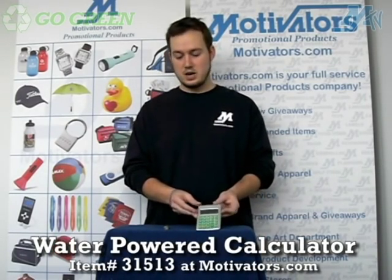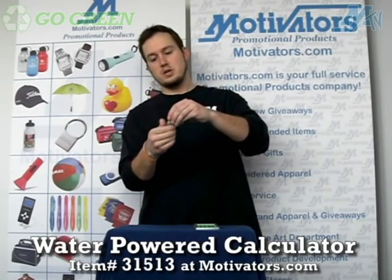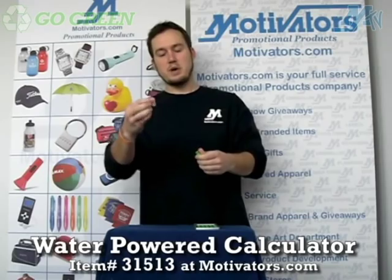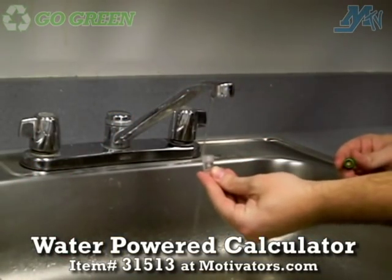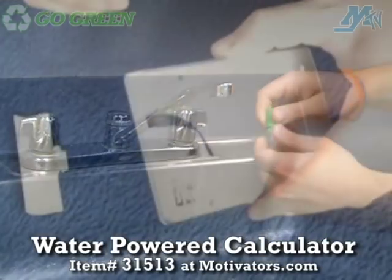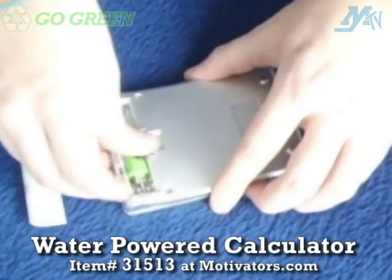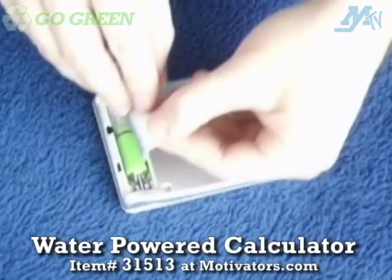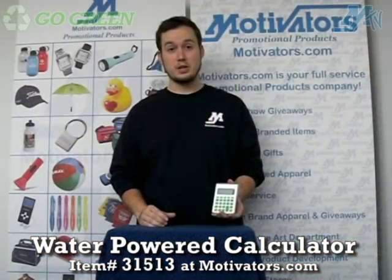How it works is that it comes with this little apparatus here that kind of looks like a battery. What you do is you unscrew it, take this bottom part here and fill it most of the way with water — just a very little amount of water — then screw it right back in, open up the back, pop this in basically as if it were a battery, and close it right back up again. And you have yourself a fully functioning calculator.